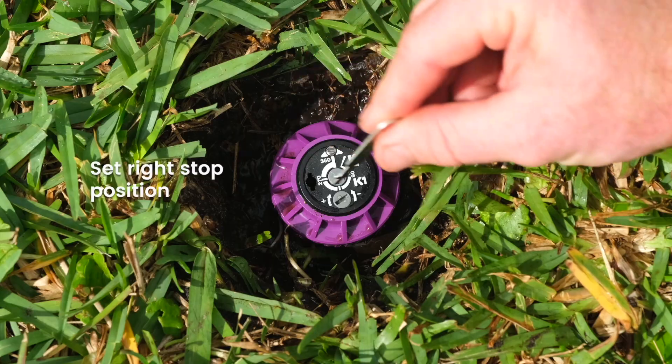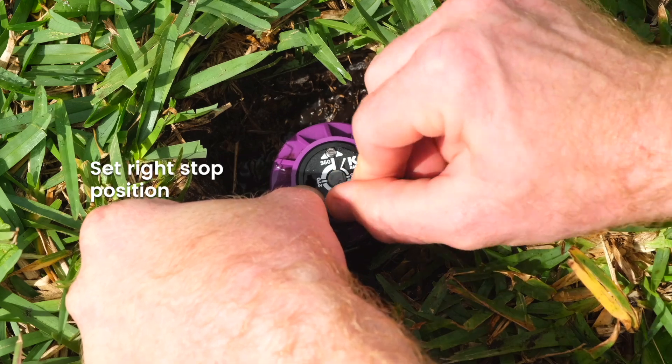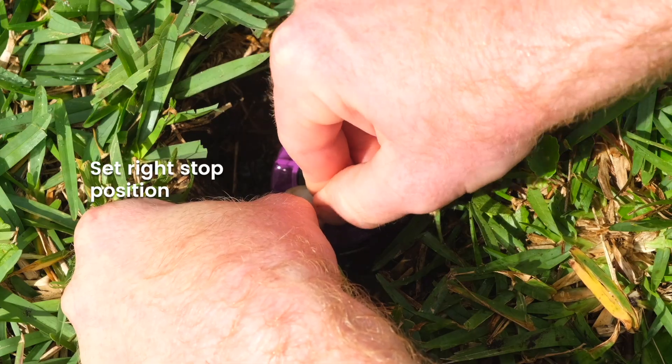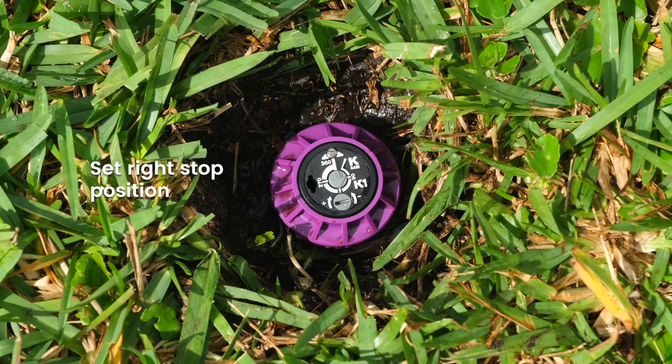Insert the key into the spray pattern slot indicated by the plus and minus arrows. While holding the top of the nozzle turret with your fingers, turn the slot until the gray spray pattern arrow in the center points to your desired right stop position. In this example, the right stop is set at the 180 degree position. This sprinkler is set to rotate 180 degrees from your left start position and then return.